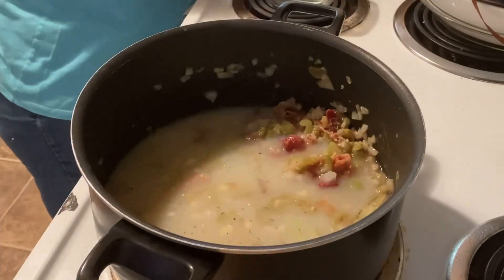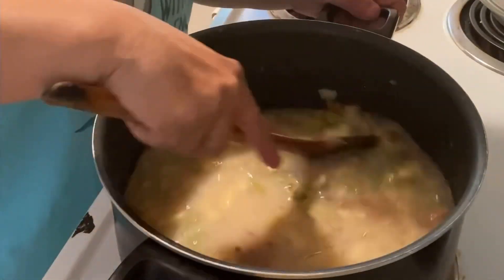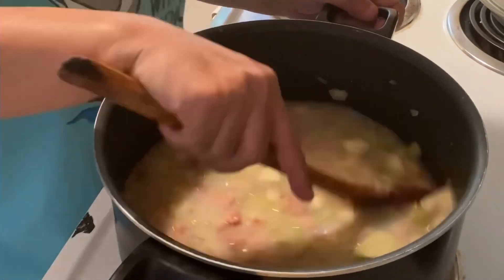Add clam juice and bring that up to a boil. Once boiling, reduce it to a simmer and add potatoes. Simmer for about 20 minutes or until the potatoes are fork tender.